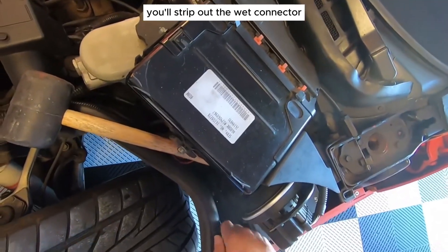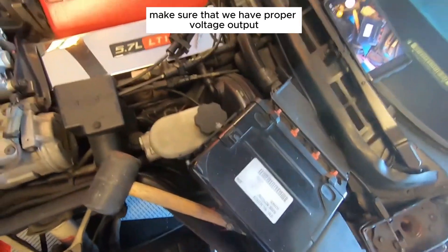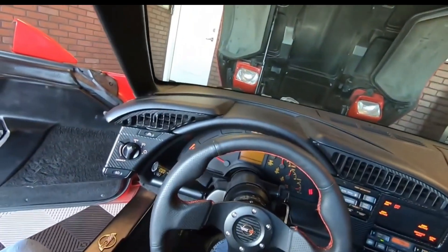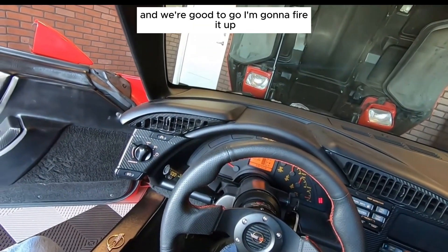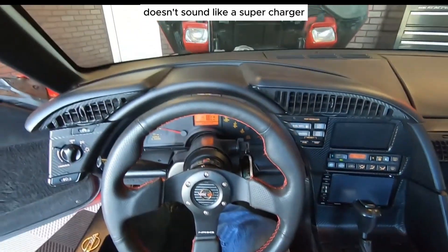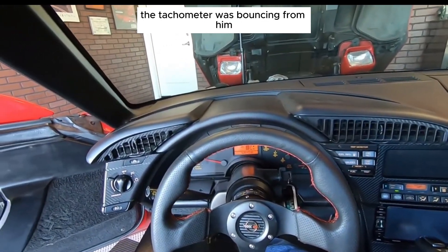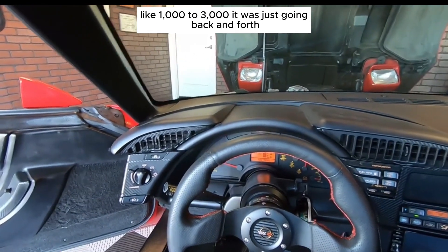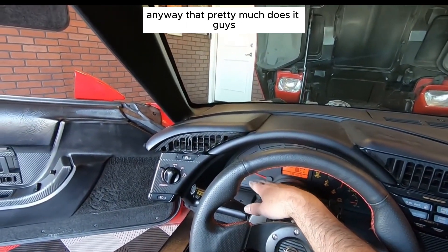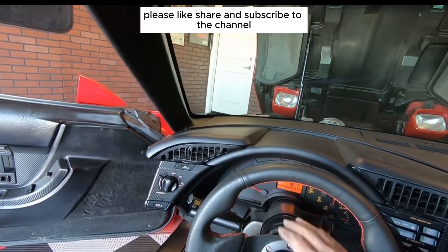At that point we are done — just need to test the car to make sure we have proper voltage output. She fired right up, voltage is good, and the noise is gone — doesn't sound like a supercharger under the engine anymore. The tachometer was bouncing from about a thousand to three thousand RPM back and forth, but that's gone also. Anyway, that pretty much does it guys — I hope you found this video helpful. Please like, share, and subscribe to the channel.